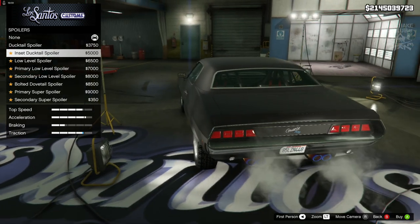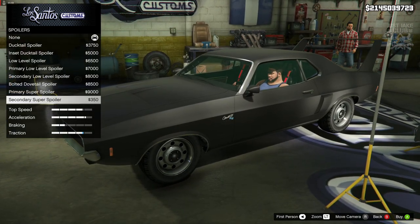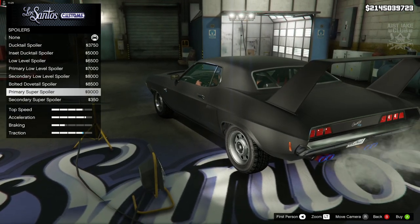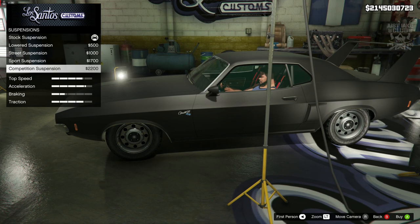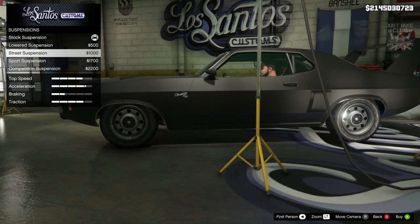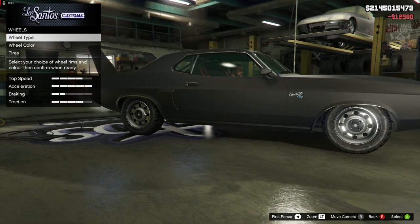For the spoilers we've got the ducktail which looks really nice, the inset ducktail low level which looks awesome, and then a super spoiler — I'm going to go full balls to the wall and get the super spoiler. For suspension I'm going to go street suspension — I don't really want it too low for a muscle car. Transmission: super transmission, and obviously the turbo tuning.